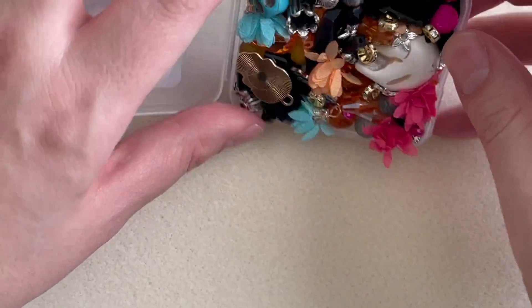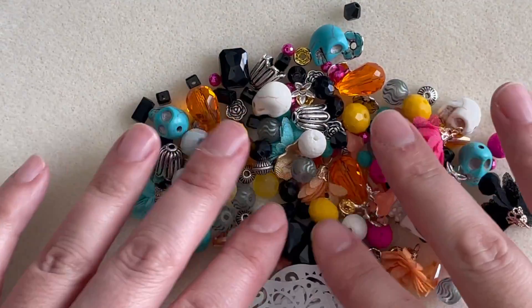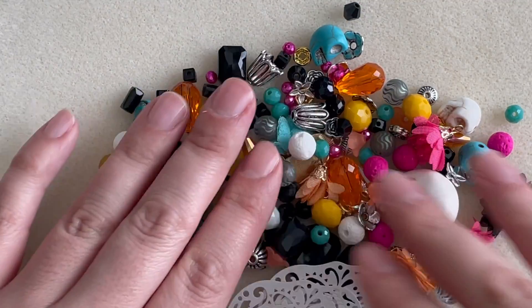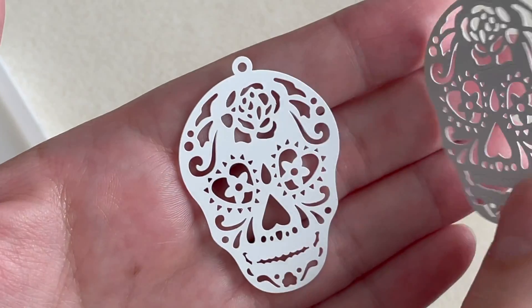There's a lot packed in this little box. Let's go ahead and dump it out and see what's in here. Yes, this is definitely a lot of stuff, so let me separate it by color so I can go through it more quickly.